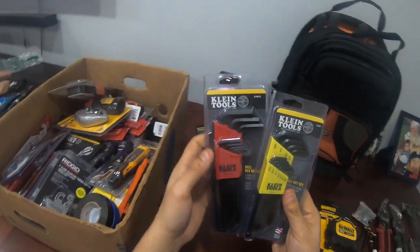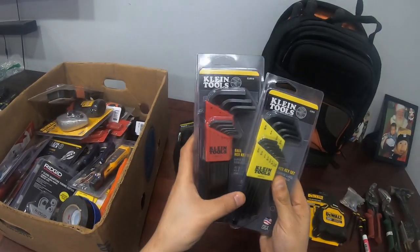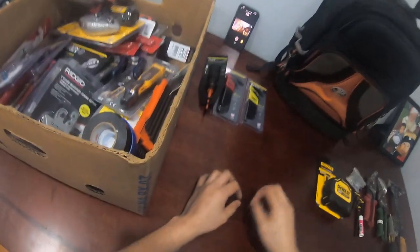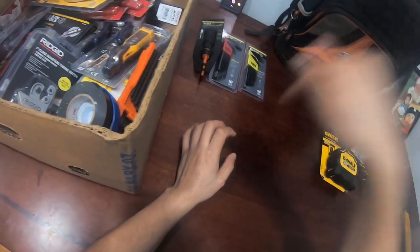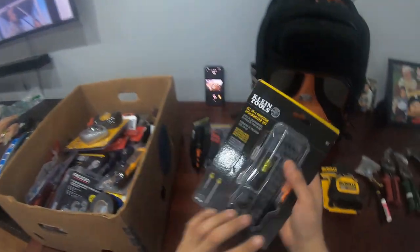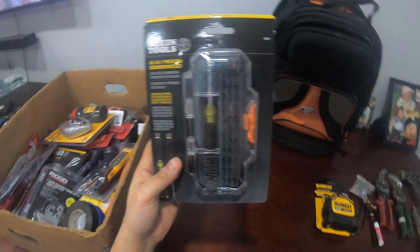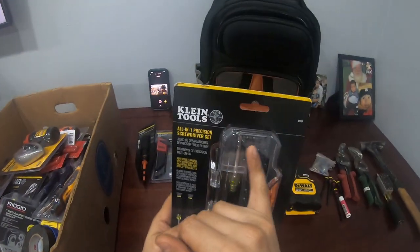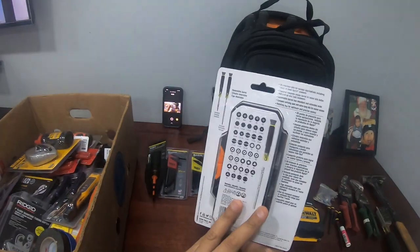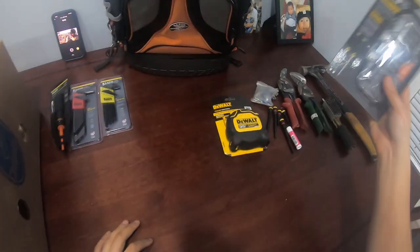Hex keys — you gotta have hex keys. There are two sets: standard and metric, so you gotta carry both because you never know what you'll find. For example, if you make a hole with a hole saw, that little screw that holds the pilot in there takes a hex. I also have a precision all-in-one screwdriver. I only use it a few times but when I have, it's come in handy — and it's not that expensive.